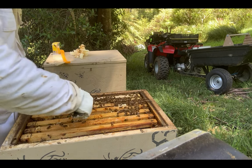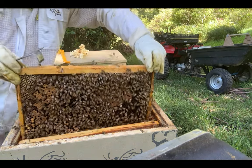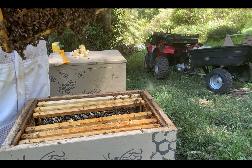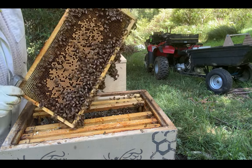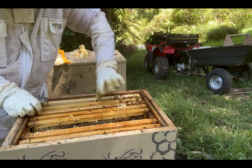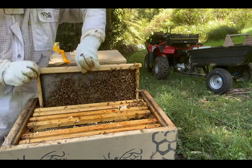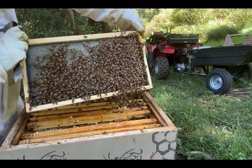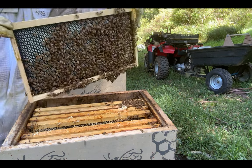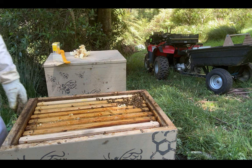I don't know why I'm looking in here but I'll just have a peek while I'm here. I wonder if they've drawn out the new comb I put in there — let's have a look. Oh yeah, you ripper! Seven days and they've drawn that out nicely, even the other side. I'll tell you what, in two weeks that might be ready for a super. Just spitting off it!